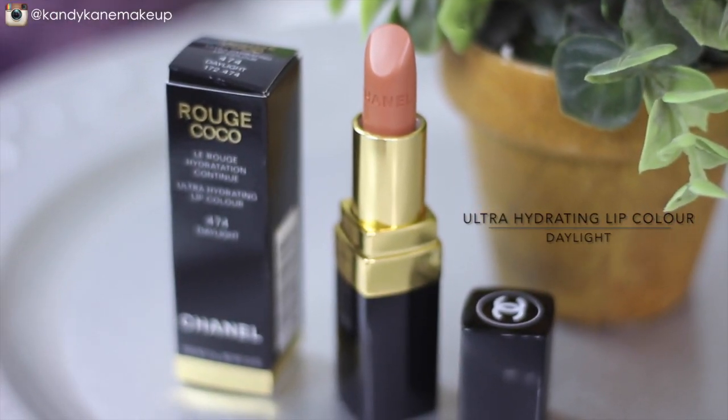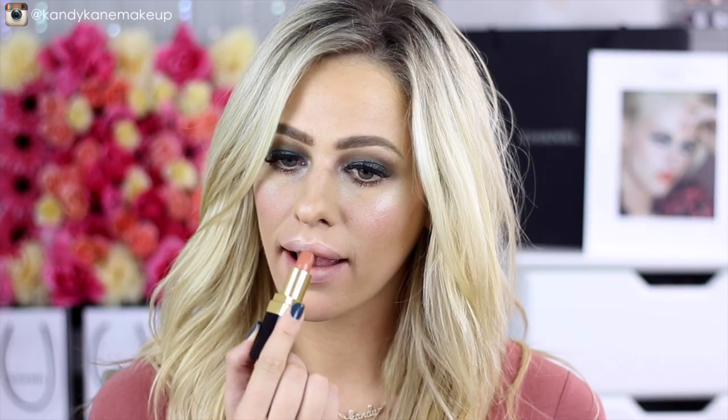And there's always got to be a nude, so this is the Ultra Hydrating Lip Color in Daylight. I love this formula — it's not sheer but it's also not too opaque, very buildable, very moisturizing, and long-wearing. That is it for my lip options and for this lovely glowy makeup tutorial. I'm honestly loving this look — it is so quick to do that I think I'll actually just rock it on a daily basis. I'm literally obsessed with everything within this collection.